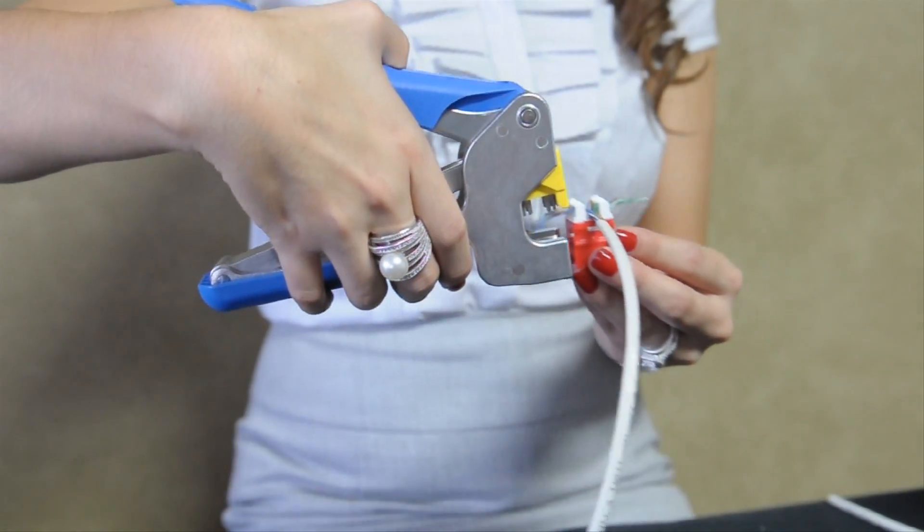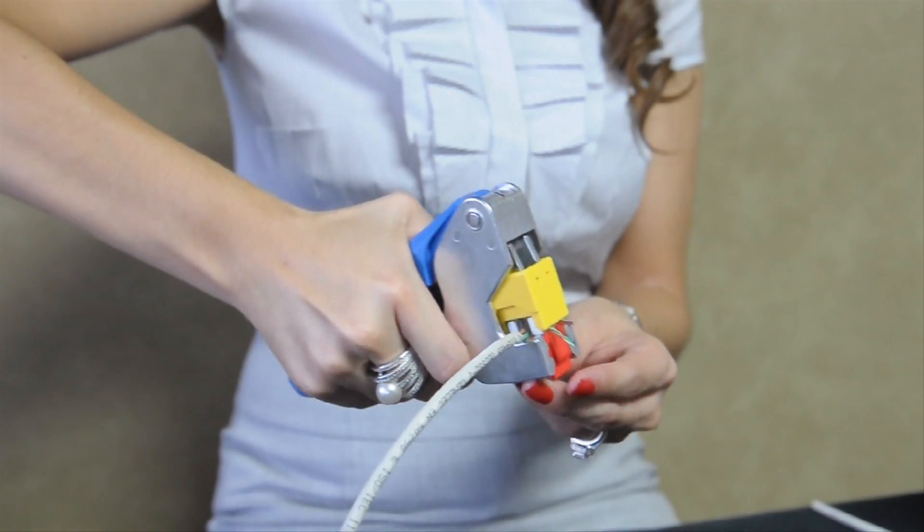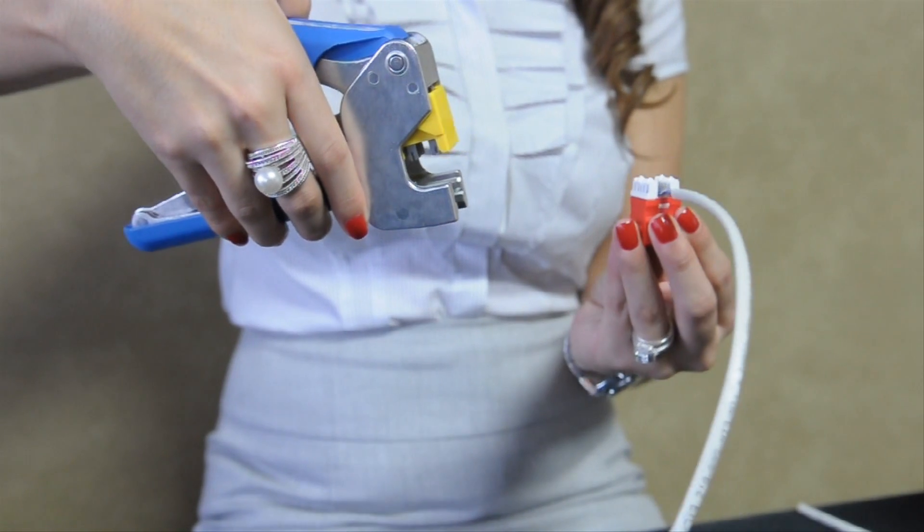We already have the wires laid out in position. Just insert the jack into our Signamex punch-down tool and with one motion, you are able to punch down and cut away excess wires.